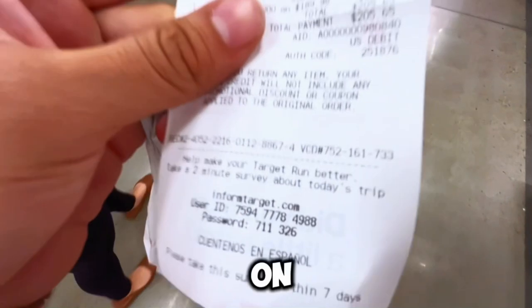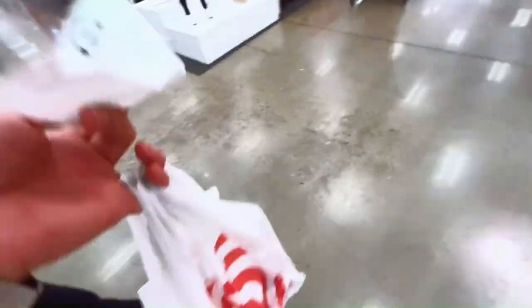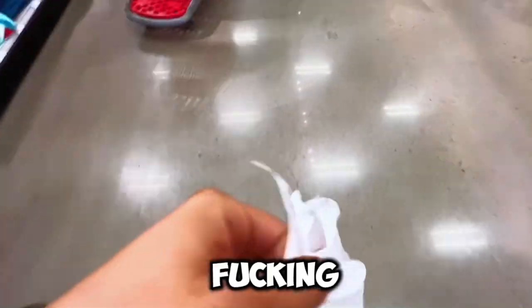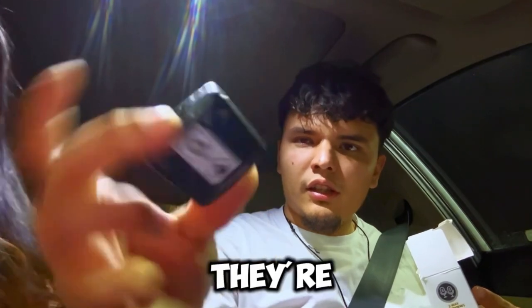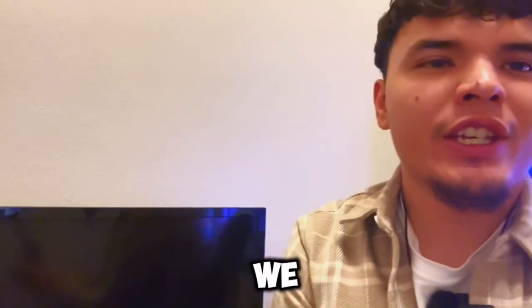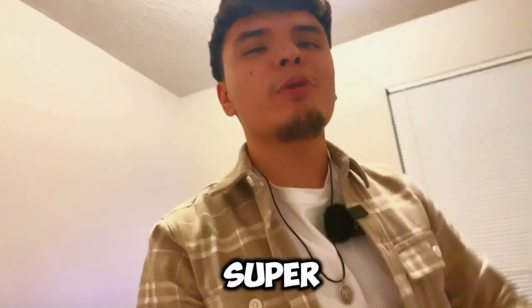So we just ended up dropping about $205 on a mic and a tripod. How do you feel about that? Excited to vlog? Right now we're gonna test them out and see how they work — it didn't cost $200 for nothing. Alright, so we bought this microphone which we're going to be using, some chargers, some accessories. These are the mics — they're very, very interesting. I like them.